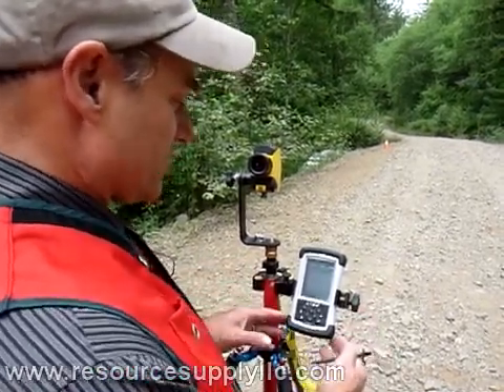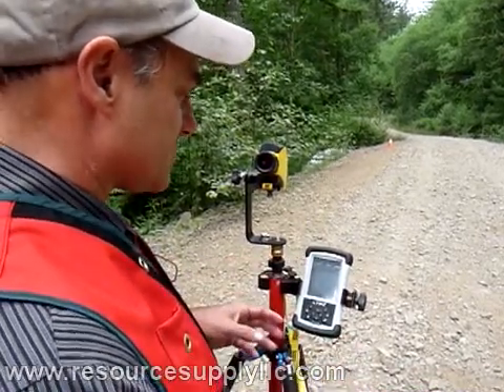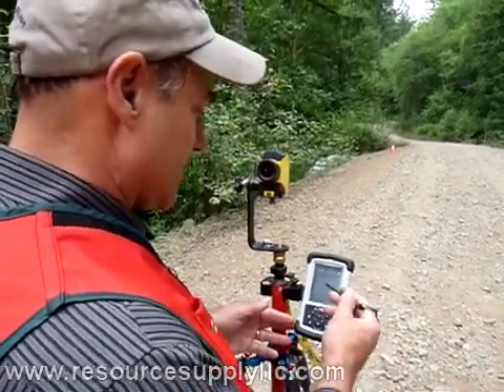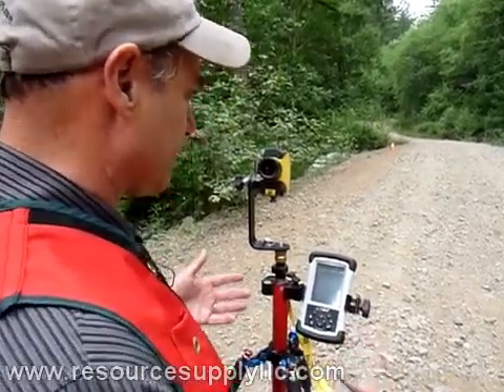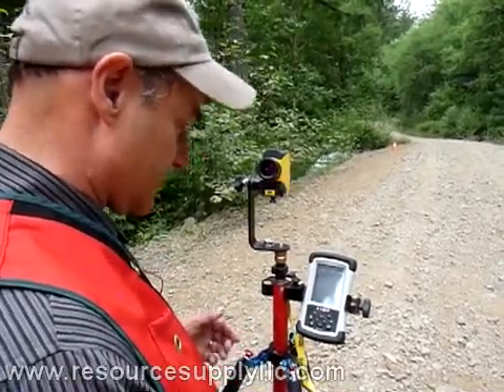We've got a holder that holds the Recon pocket PC here. We're running the MapSmart software — very easy to run. You'll boot it up and just go through the procedure of telling it the type of shot you're taking. You name the file and that sort of thing.